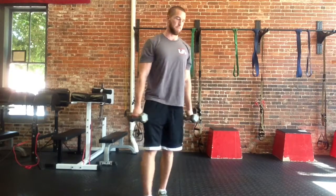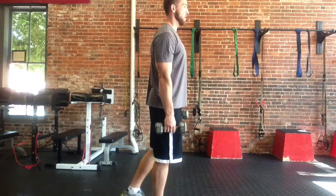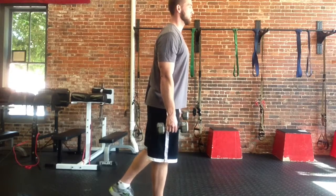Standing straight back up. On the side of the unit: one leg, knee flexed, spine straight.